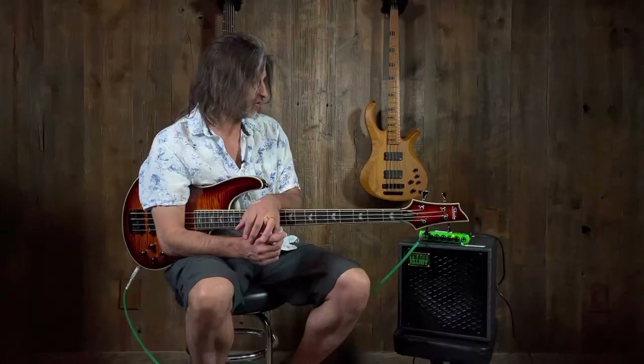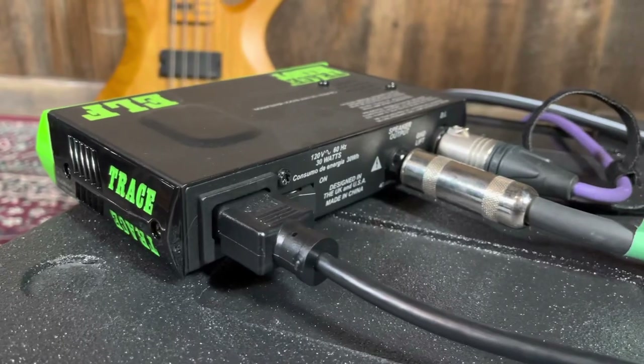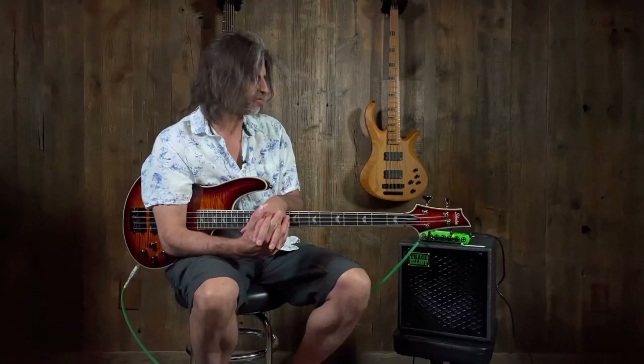Very simple circuitry — just bass, mid, and treble, a volume and a gain knob — and you can get it a little fuzzy. It's not really made to overdrive, but it does sound good if you do that with it.